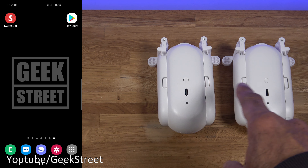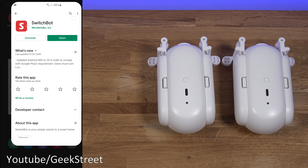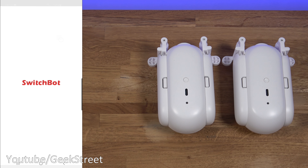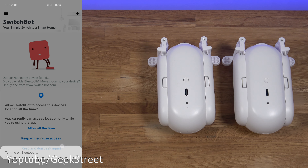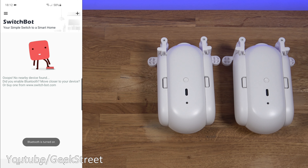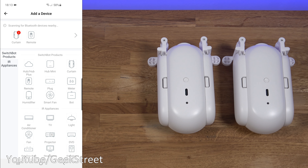Let's start setting up the SwitchBot curtain devices. On my Android phone, go to the Play Store and install the SwitchBot app. You'll be asked to sign up, and once signed in you're presented with the main screen. It asks to turn on Bluetooth so the devices can communicate, and then it asks about location services — we'll allow that.